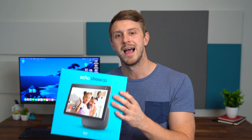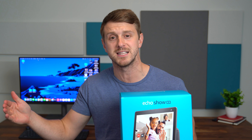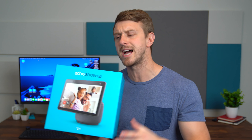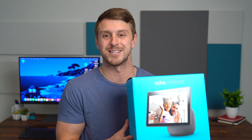MediaTek is actually the number one chipset maker in voice assistant devices. It's in the Amazon Echo, the Echo Dot, and now the new Echo Show 10, which makes the Alexa experience even more responsive. We're going to unbox the Echo Show 10, take a quick look at what comes inside, set it up, and then test out the features. I'm really excited to see if that swivel is actually silent. So let's get started.